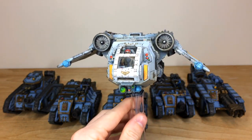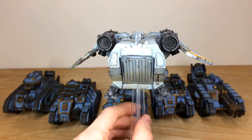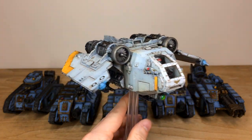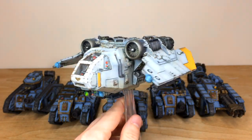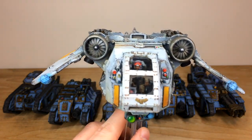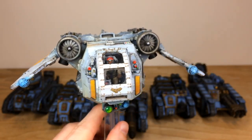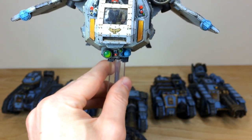Moving around the Arvus Lighter, there's a lovely amount of weathering and chipping done in the gritty style our client requested, with a subtle glow on the two wing lights. There are lovely yellow accents against the grey, a rear entry ramp, and two great little engines on top — it goes really well with Imperial Guard drop infantry, which is very thematic. All the lenses are fully painted and you can clearly see all the chipping, streaks, and detailing added to finish this model off.